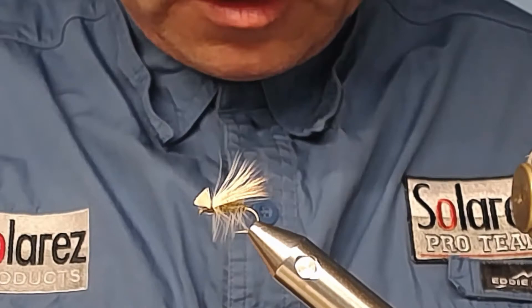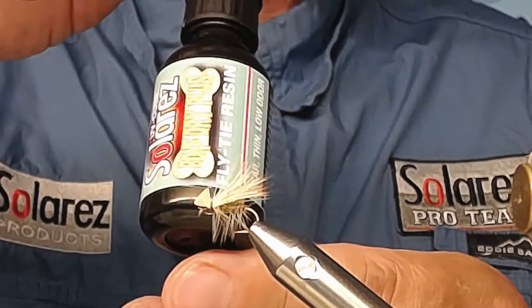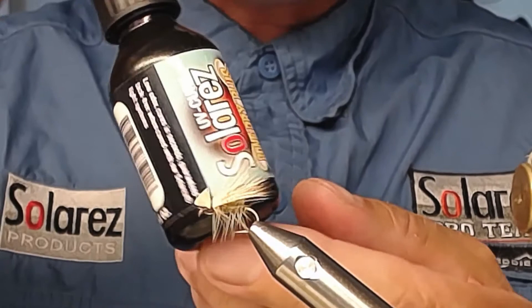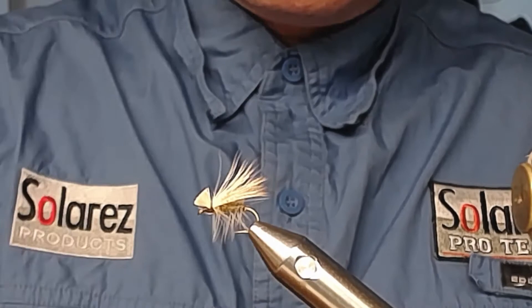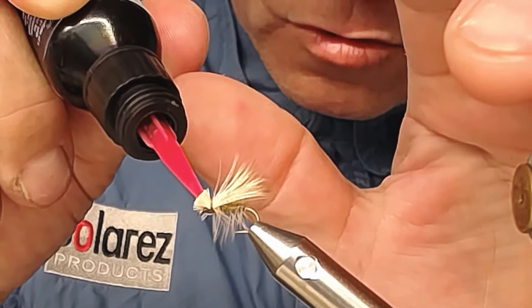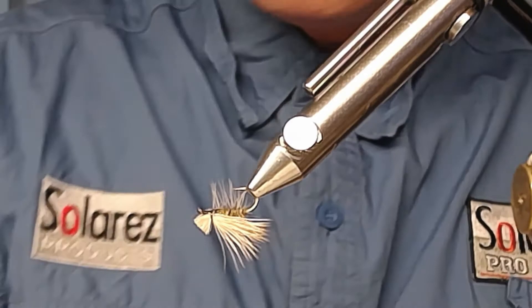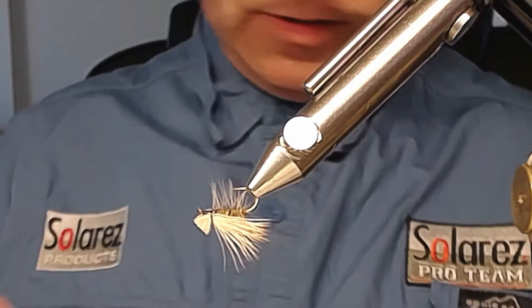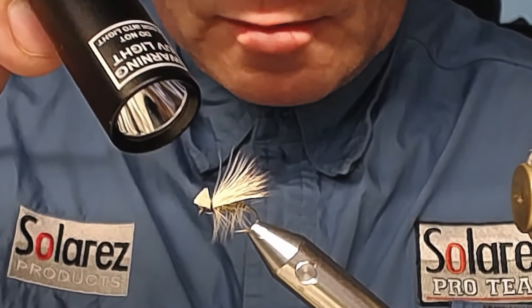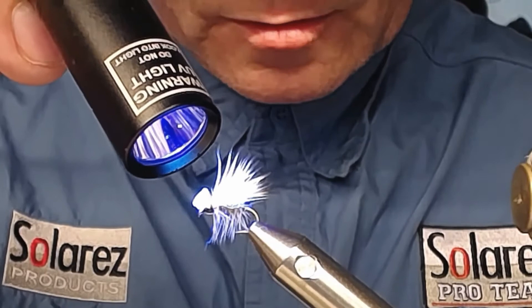Now I want to secure this so it doesn't unravel. I use this Solaris resin — it's a new type called Bone Dry Plus, a thinner version of the Bone Dry that Solaris made earlier. It's very thin and seeps in just like a thin lacquer. Take out the cap and use the fine syringe tip to place a dab just on top of the hair and a little bit on the bottom. Don't let it get into your hook eye. Then I take a UV light — my battery one is out of battery so I use the AC-powered one — and zap it. The fly is now secured.